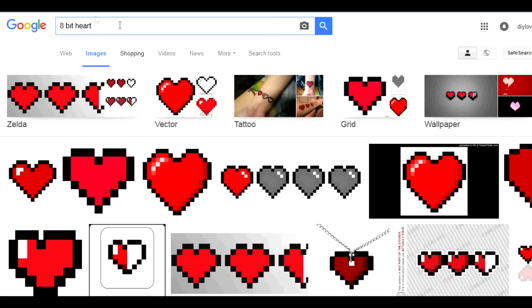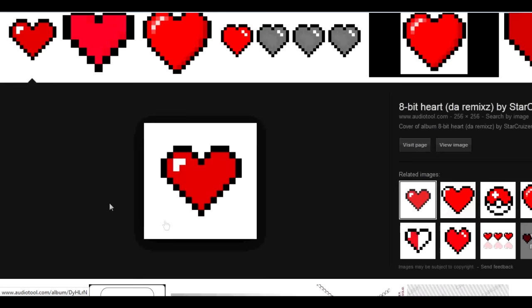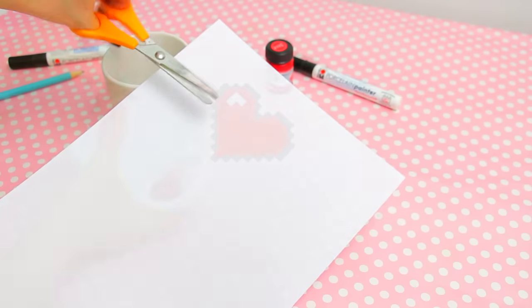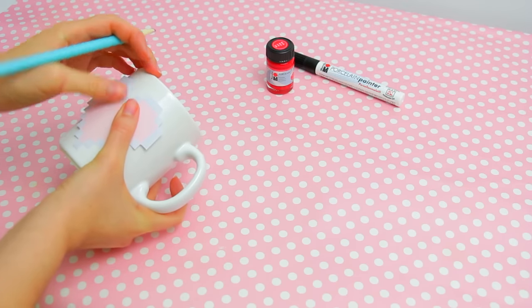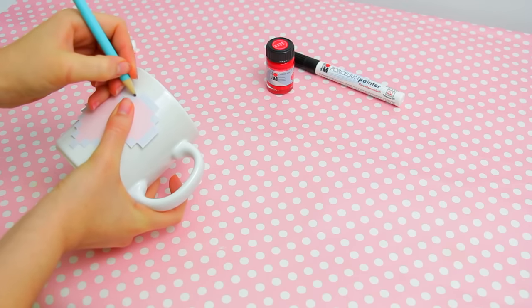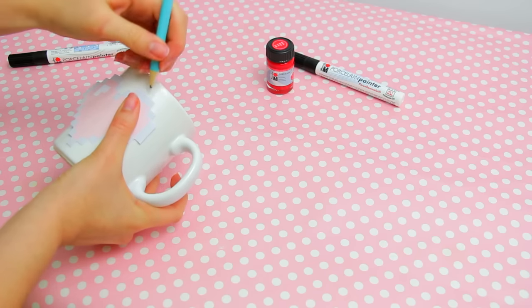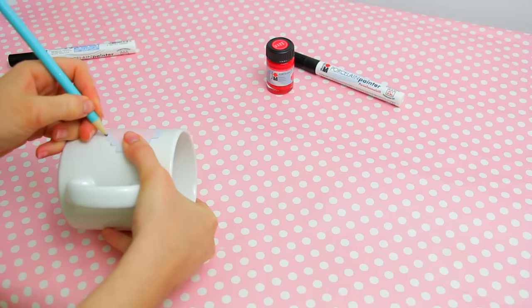Start off by searching and printing an 8-bit heart design like this. Cut it out and use it to outline the shape onto your mug with a pencil. You can also freehand this, but I find it easier this way.